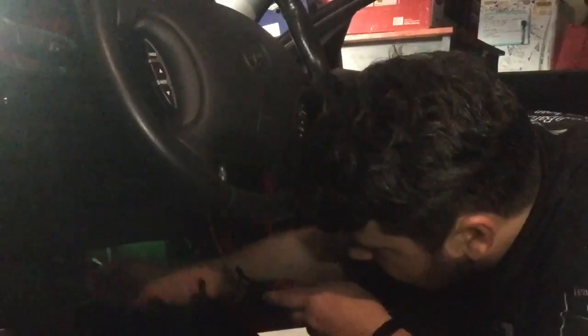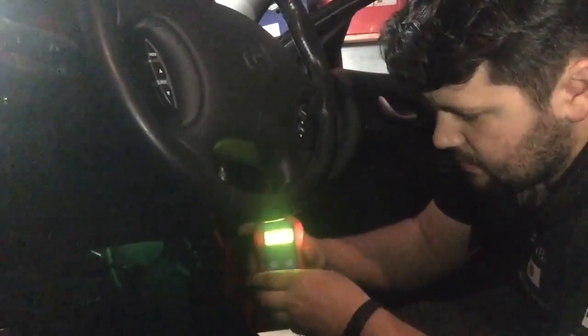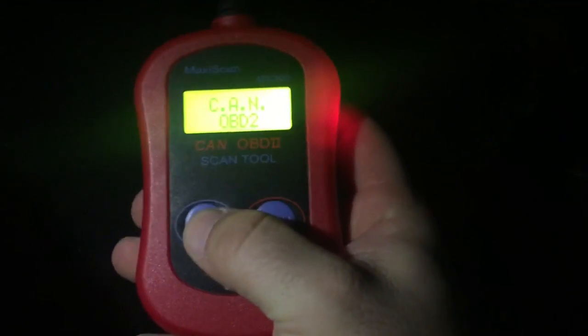So right there — if you can see it — yep, there it is. So what we do is plug in your tool. Most of them come with their own set of instructions. There it is — as you can see, it's lit up. Now you basically wait for it to come up with CAN OBD2. So now it's logged in — we turn the car on, but not completely on, and we hit ENTER.